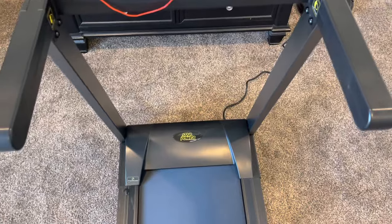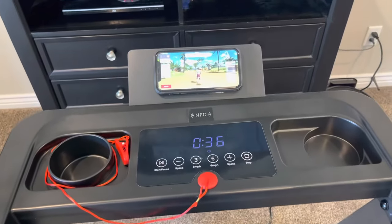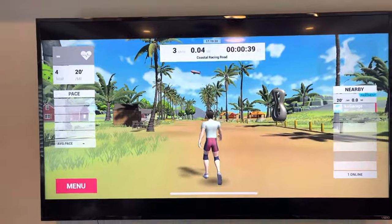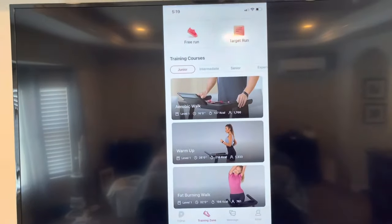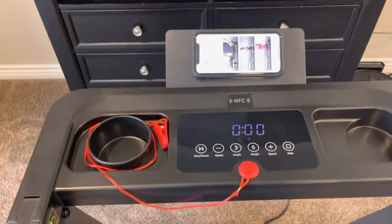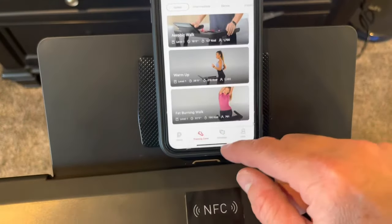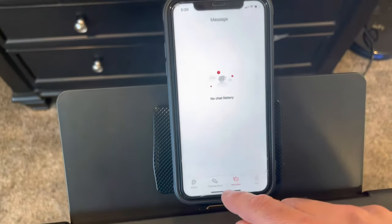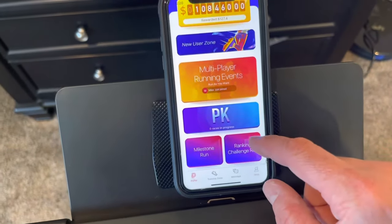In the app under the training zone, you can go to free run and choose different environments. For example, there's a sunny beach environment over a six-mile-long trail. There are also different training areas — woodland, small town, athletic field. From the dashboard you can do different training types: aerobic walk, warm-ups, fat burning, and all kinds of different walks and runs that are built in.